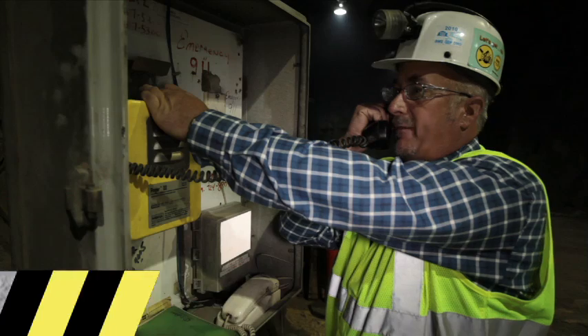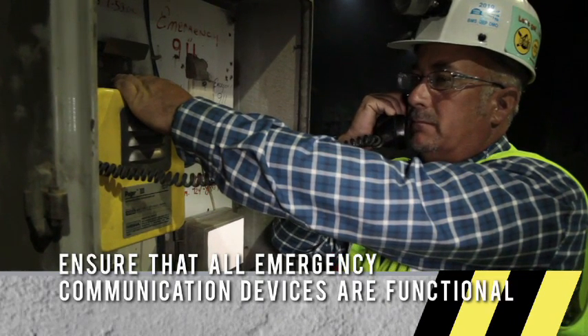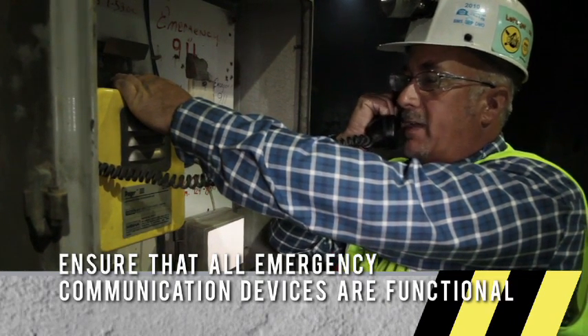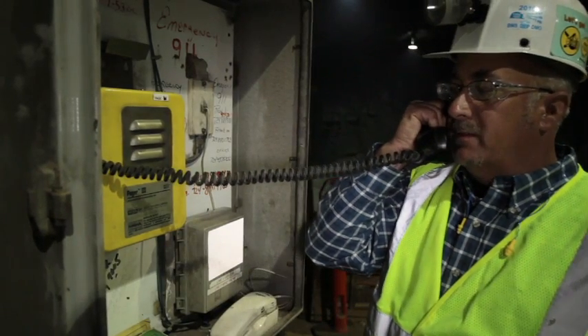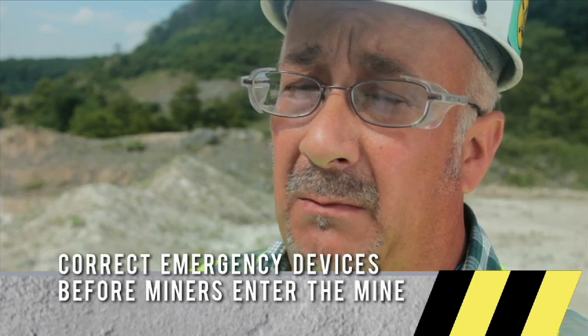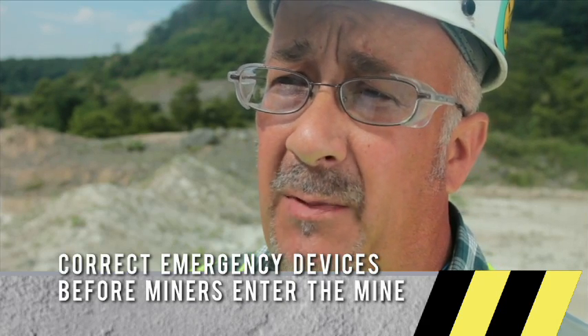I'd been on my pre-shift one morning and walked up to one of the pagers, and it wasn't functioning. I proceeded to test the battery inside and found out it had a dead battery. That's a simple fix — a trip to the supply room. It's just a 12-volt lantern battery, and it was easily replaced and repaired.